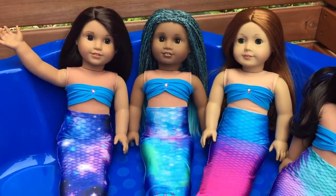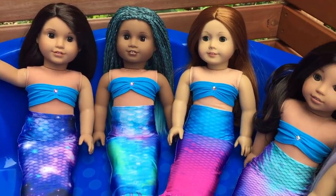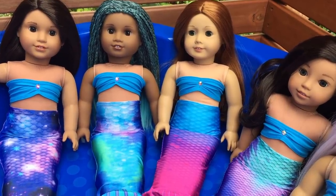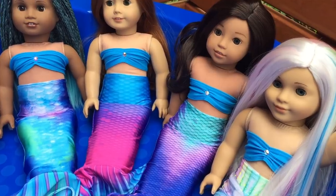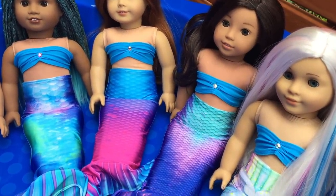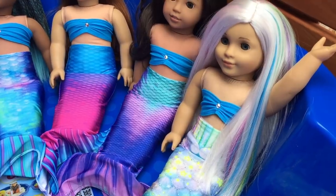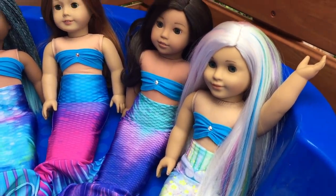Up next we have Uma and she looks amazing in this mermaid tail — it has some greens, purples and blues. Ginger is right in the middle and she has a really awesome mermaid tail because it's a bright pink colour, which is really different from all the other ones. Then we have Nenea whose tail has some teal, light purple and dark purple. Finally we have Harmony — this one suits her the best because the colours on the mermaid tail match her hair, and the neon yellow stars are really pretty too.